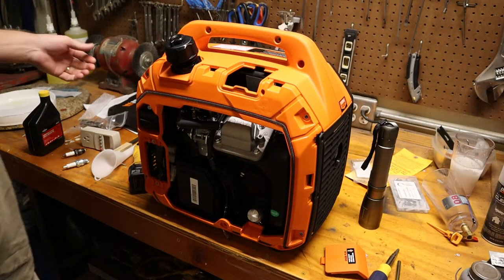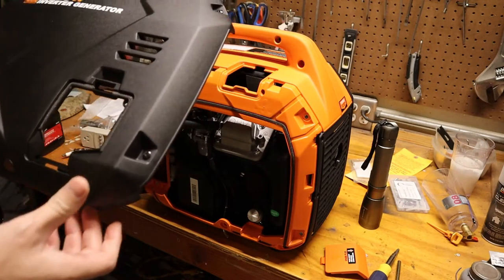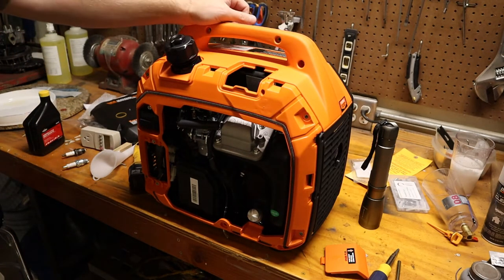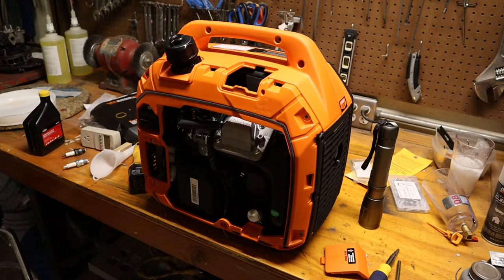On the bench we have an inverter generator that I picked up — it is a WEN 2000 watt, model number 56203i. I picked this up as kind of an impulse buy. My daughter's birthday is coming up and we are renting a bounce house at a park down the street where the pavilion does not have electricity. I took it apart but there's nothing actually wrong with it. I did some testing — we'll get back to that.